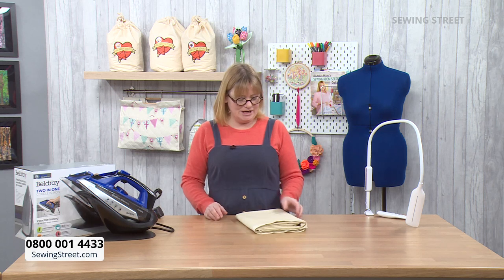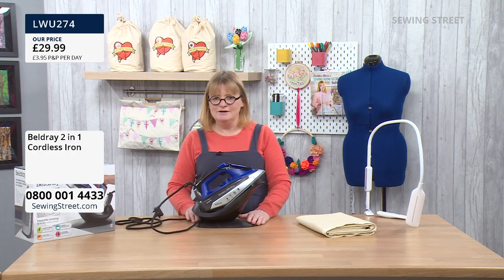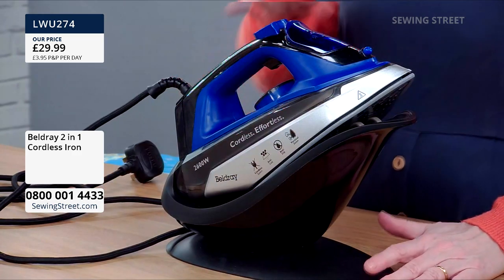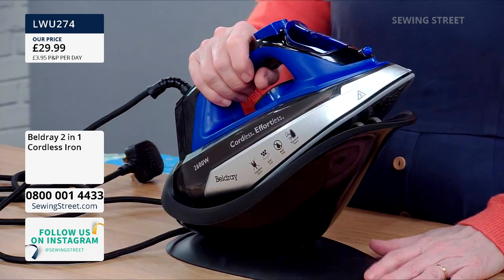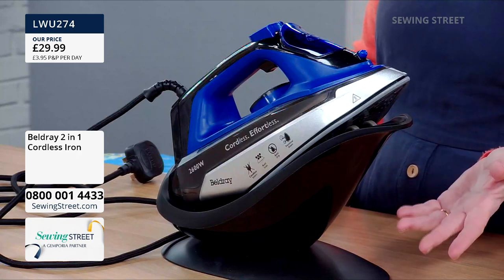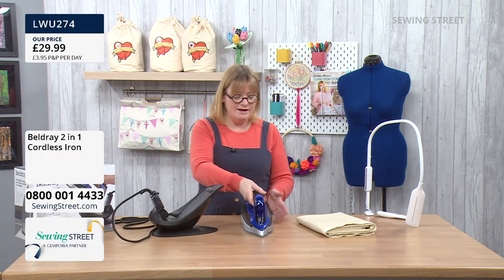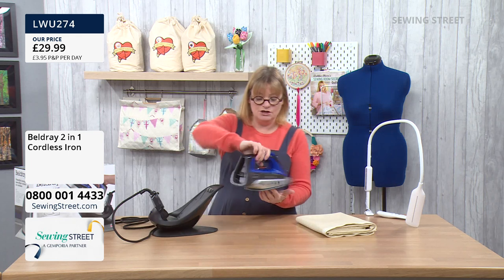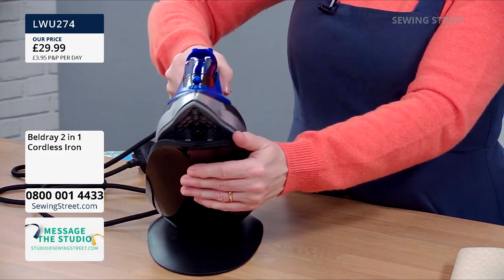The iron has been out of stock but we've got it back. You might wonder why we're selling an iron — this isn't for ironing shirts and towels, it's for pressing when you're sewing. It's pleasurable ironing! We've chosen this specially because it's ideal for sewing projects. It's cordless — you can choose whether to use it on the cord or not. Just take it off and walk around completely cordless, which is great if you haven't got a plug nearby.